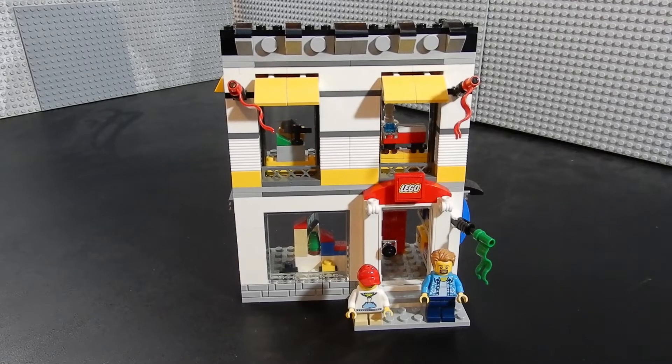Here we have set number 40305, the Lego store. As you can see, we have a facade of the Lego store and two minifigures. Let's go ahead and take a closer look.